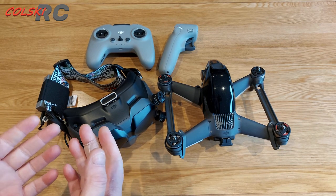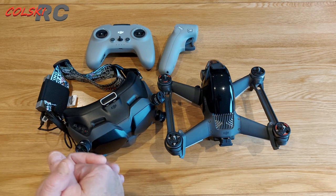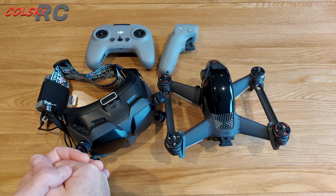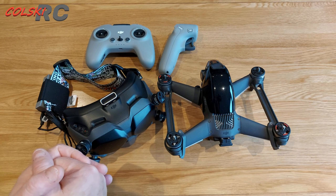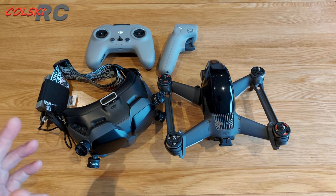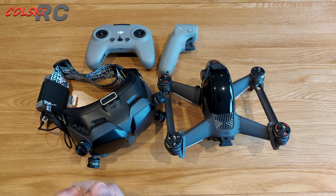But that's pottering around. And to be fair, if I'm going to potter around taking shots, I'm not going to use this — I'm going to use a long range under-250-gram quad that can also do acro. Something like one of the Flywoos or the Explorer, which I can fly smoother and get much better flight times because the weight is lower.